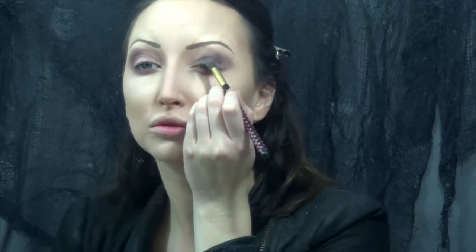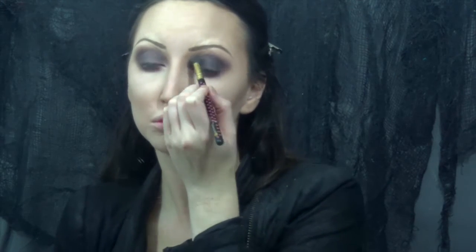Then I'm going in with black on the center of my eyelid and working outward. I didn't want to go crazy on the black because I wanted to still be able to see the purple, so I'm just kind of marrying the two together, making sure that everything is nice and even.